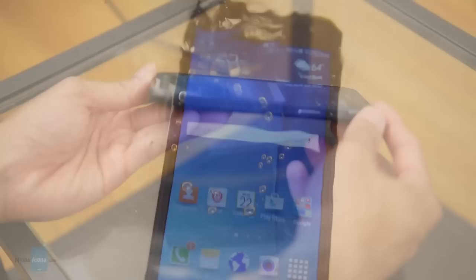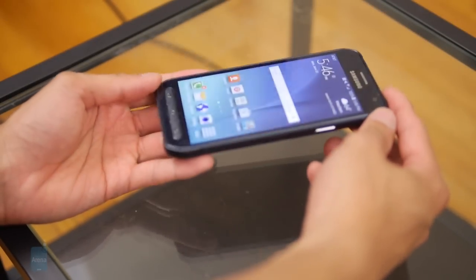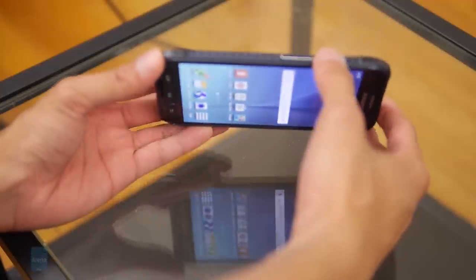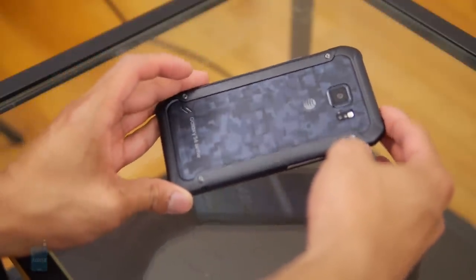With it being IP68 rated, that means you could take it to the shower, take a dip in the pool, and even spill liquids on it without too much concern or worry. It's pretty much ruggedized in every way. And with this, they've actually fitted a larger battery while still having the same exact internals as the Samsung Galaxy S6.